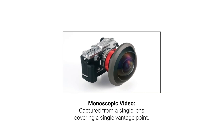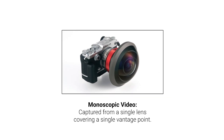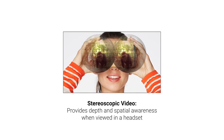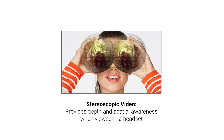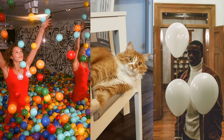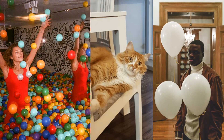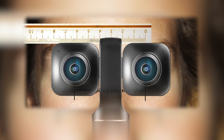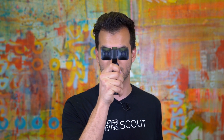Monoscopic cameras capture the world from a single lens, which makes the image look a little bit flat. Stereoscopic cameras capture the world very similar to how our eyes see, with two lenses pointed in a single direction. Stereoscopic cameras create a 3D depth effect and, in a headset, allow us to relive that moment captured in 3D. The distance between our two eyes is referred to as the Interpupillary Distance, or IPD. Stereoscopic VR180 cameras have a very similar IPD to our human eyes, which allows us to relive a moment and see the world in stereoscopic 3D.